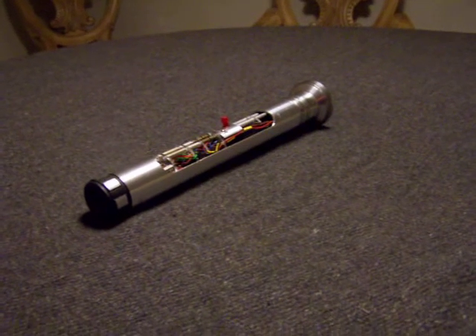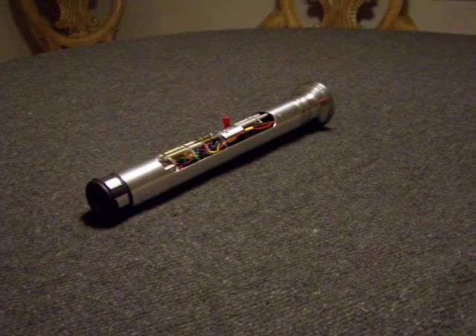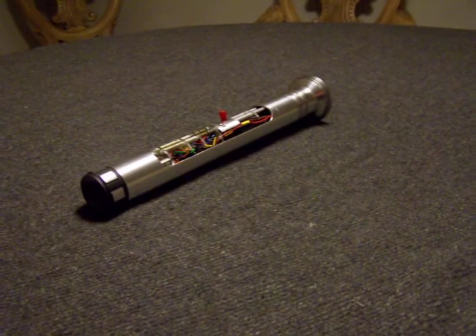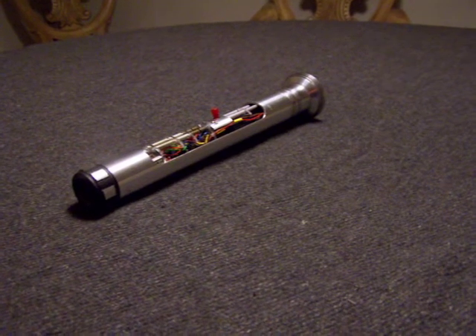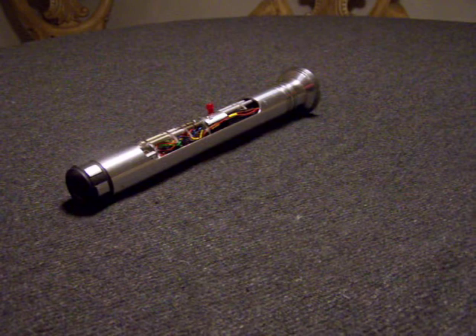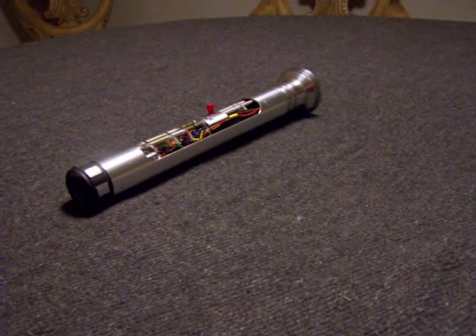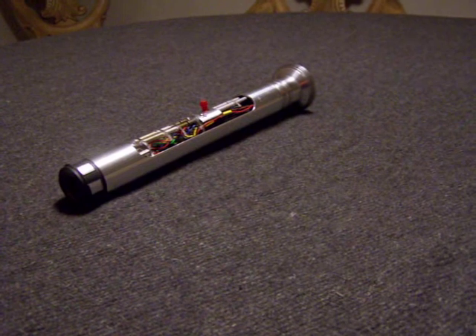Hello Saberland, Vader's Vault here. Not showing off a custom saber today — this is actually just our skeletal test hilt, something I put together for the specific purpose of testing sound boards, firmware, other electronic pieces, LEDs, yada yada.